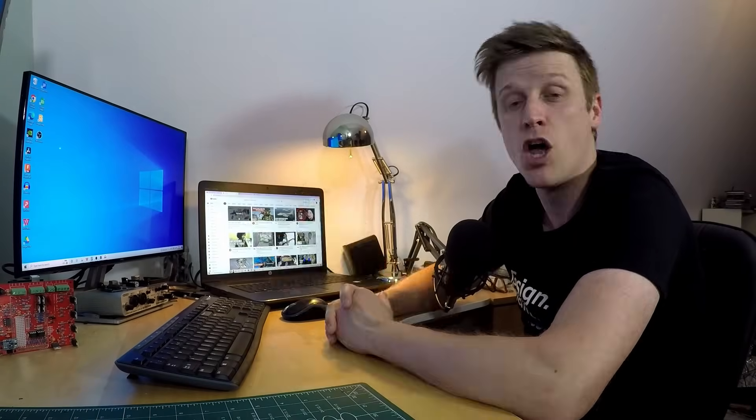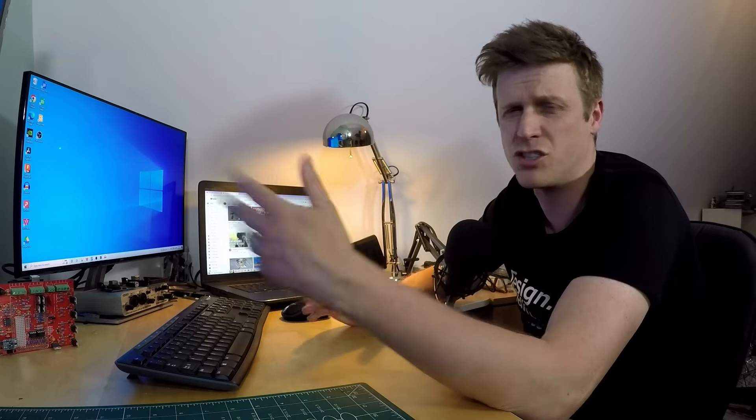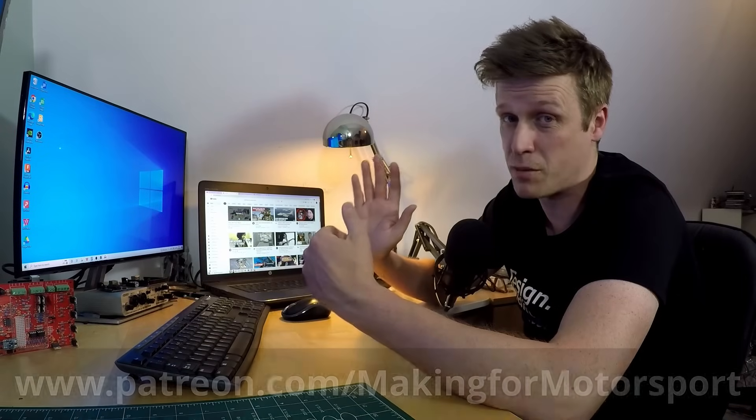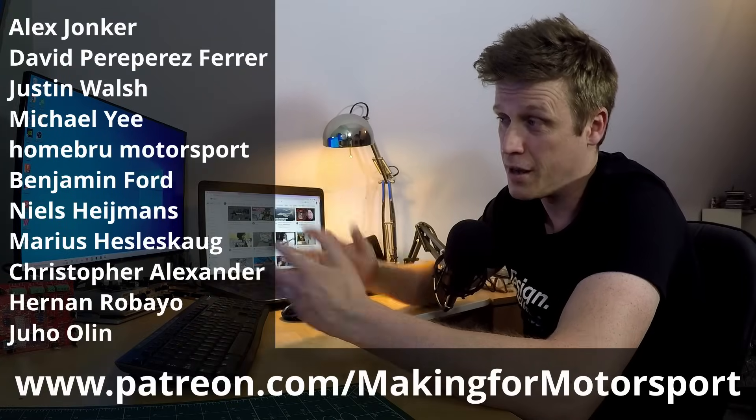That's it. If you're still watching, please hit the thumbs up - it really does help let the algorithm know this video is worth showing to other people. If you'd like to see more of this type of content, hit subscribe. If you'd like to support the channel further, head over to the Patreon. Now I'm off to unpick everything we've spent three episodes doing to the car in a bid to get it through the MOT. Wish me luck - be good, and if you can't be good, don't get caught.